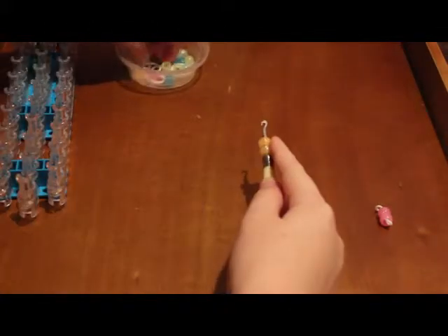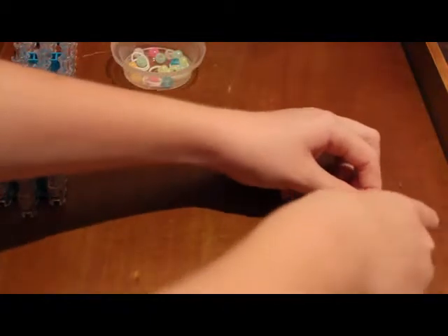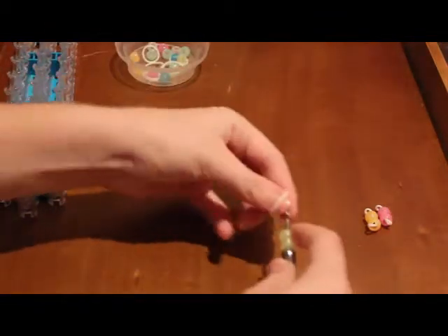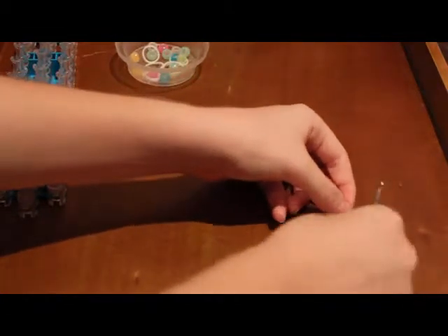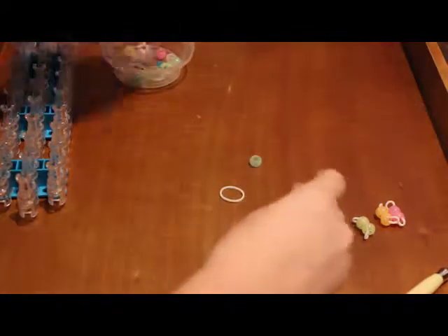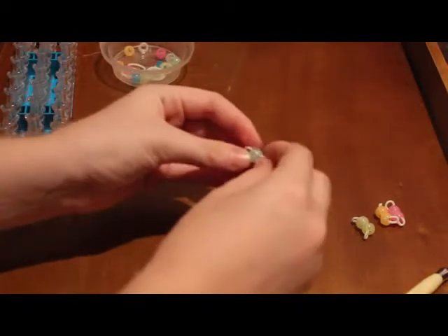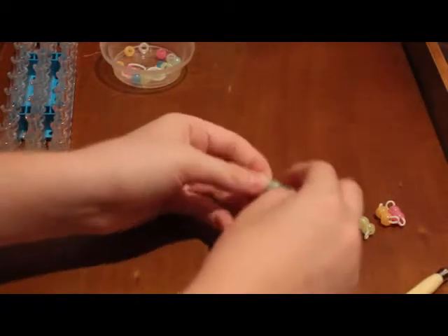Now I'm going to do the same thing with my orange beads — string on two of them, take another band, and just pull them through using the same colored beads. You don't even have to use different colored beads; you can use the same color going all the way up. To do it with your fingers — it's a little more tricky — you're going to take your beads and a band, pinch the band, feed it through the first bead, then pinch it again and feed it through the other bead.